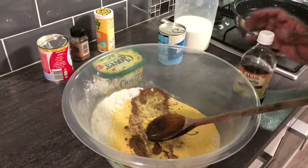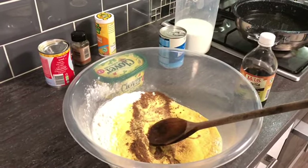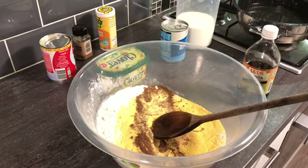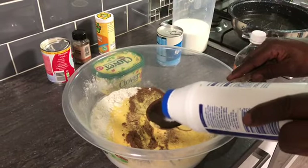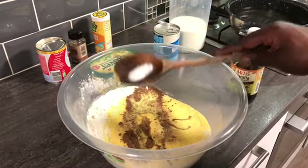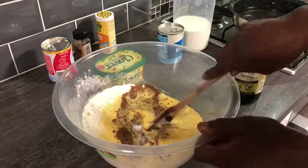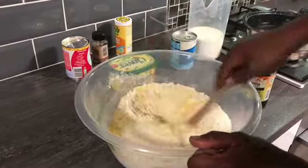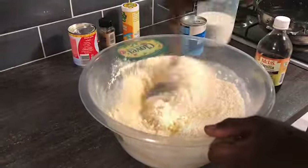I want a teaspoon of salt as well - nearly forgot the salt on the table. Yes people, remember to subscribe to my channel. So a teaspoon of salt, and now I just mix up all of the dry things together and make everything mixed out.